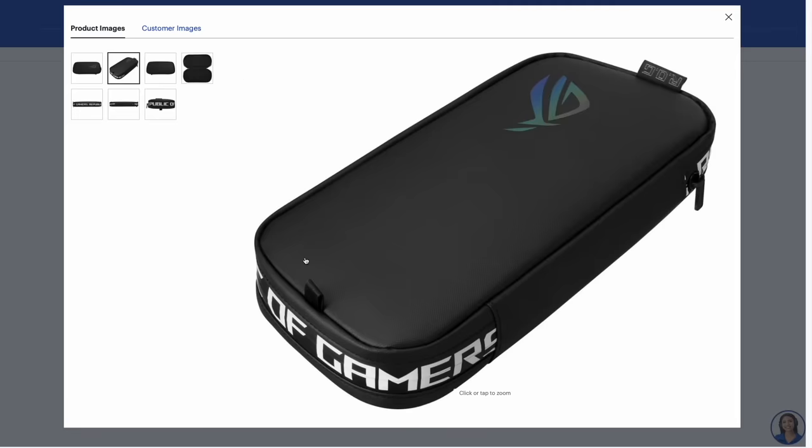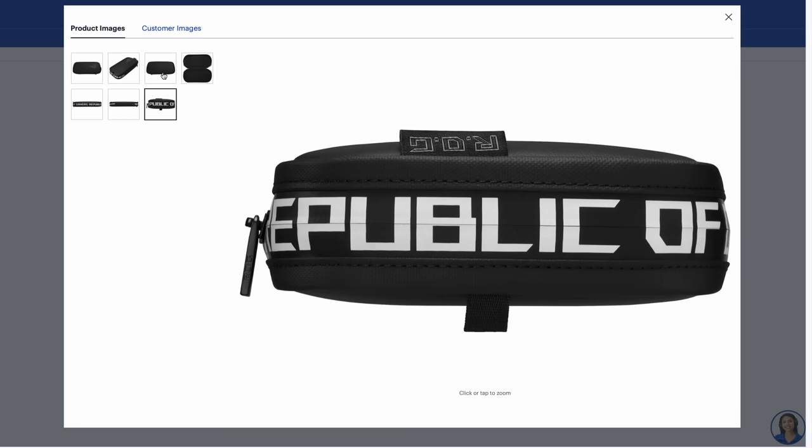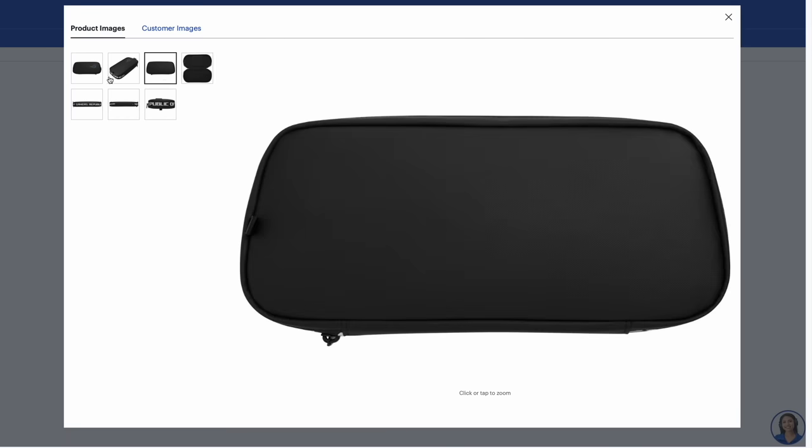There is an official ROG Ally case and I've seen it on Best Buy, but I'm not a real big fan. It looks like it's a soft cover, and I also don't like the lettering around the sides of it.